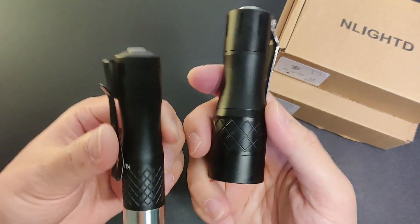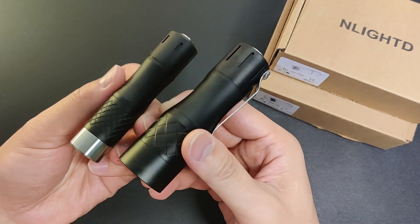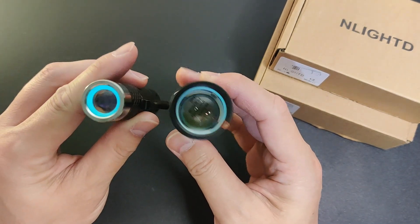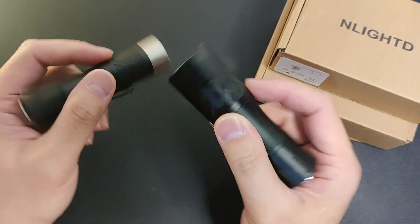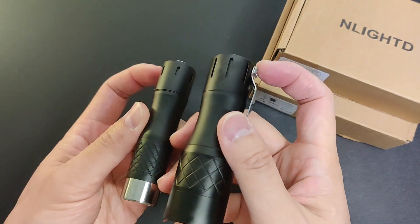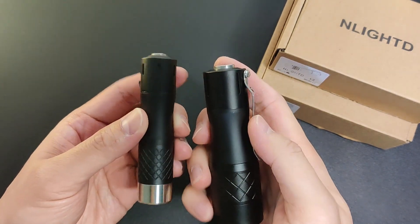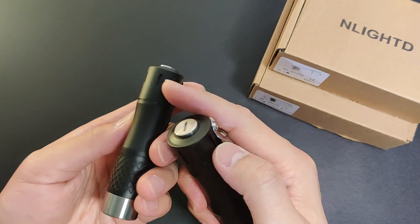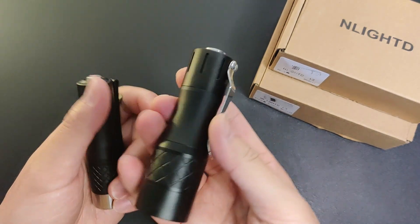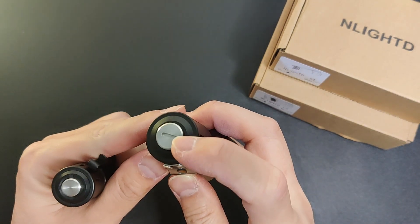It has the same matte black finish, which is neat in my opinion. It also has the same blue glow-in-the-dark ring. But it has a different size titanium slots. This is the regular 1.5x6 — I'm not sure what size this is. It's a regular one on the switch, though.